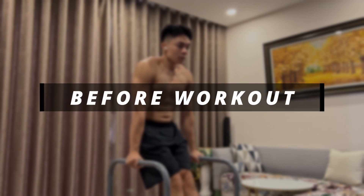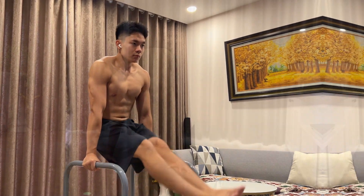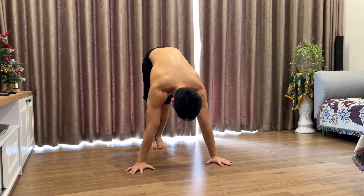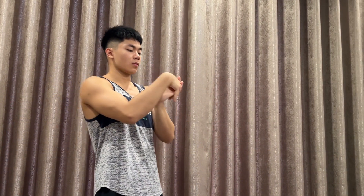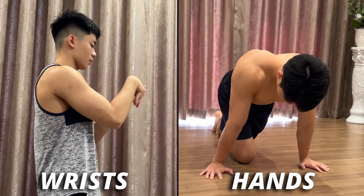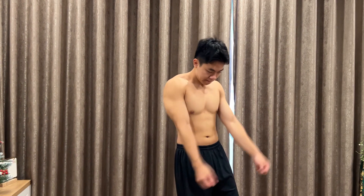It is best to always warm up before every workout session so you will be able to make your training more effective and especially to avoid injuries. When we are training with the push exercises, you should first focus on warming up your wrists and hands since they will be holding your entire body weight when doing these movements. After that, you can also warm up your arms so you can do the exercises easier.